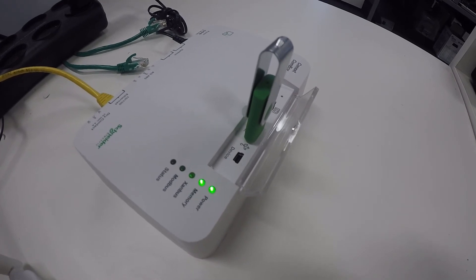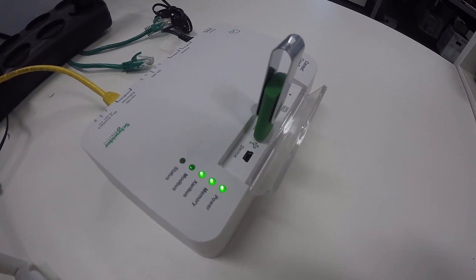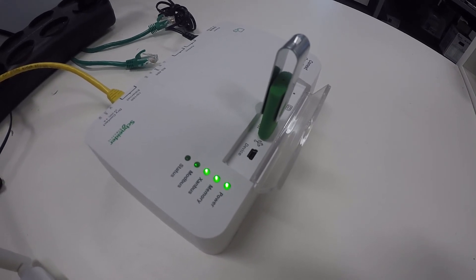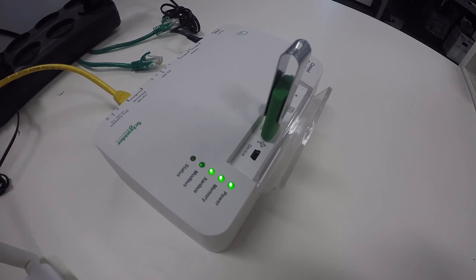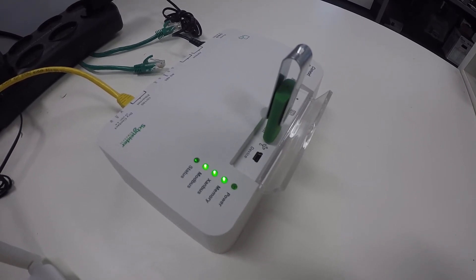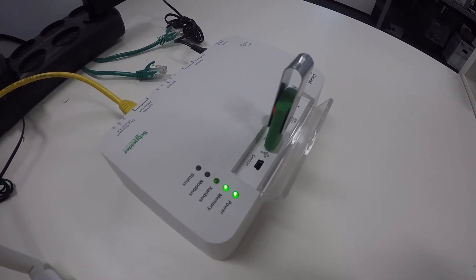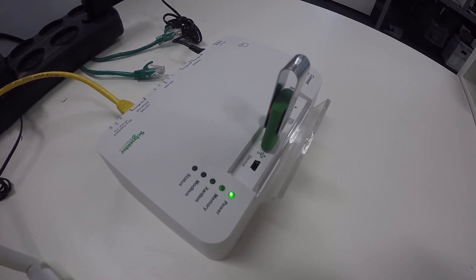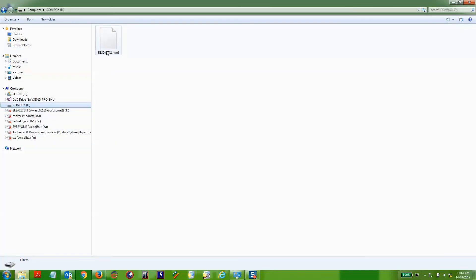Here we can see the device is just rebooting. The power indicator will go solid once the device has rebooted. We can then access the actual file on the USB stick.